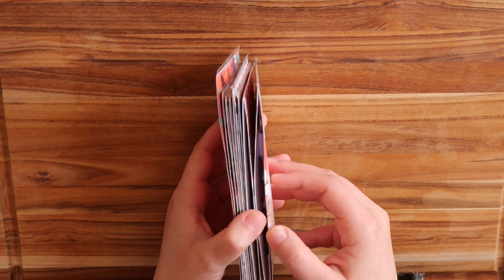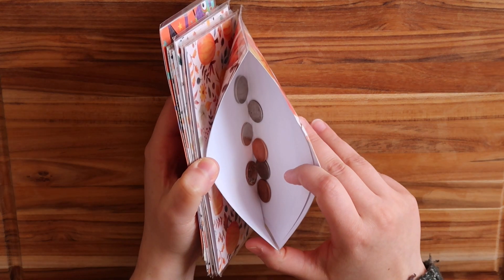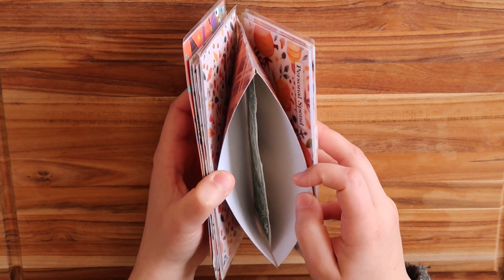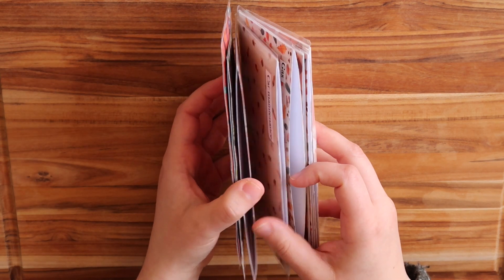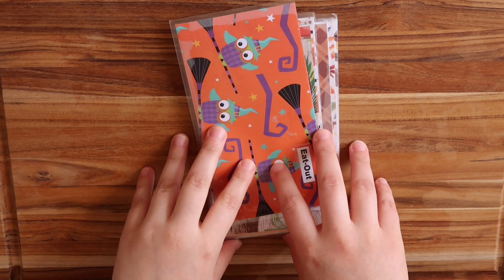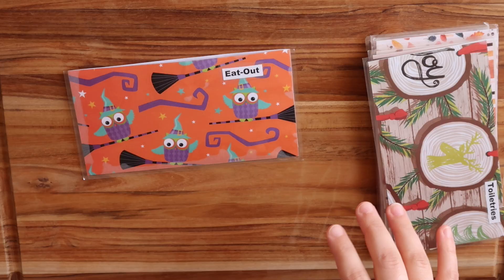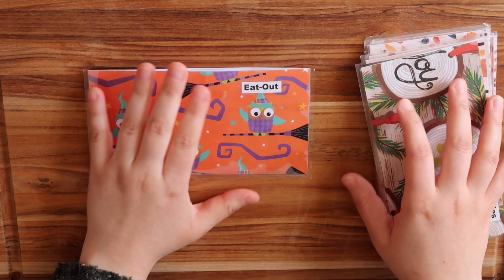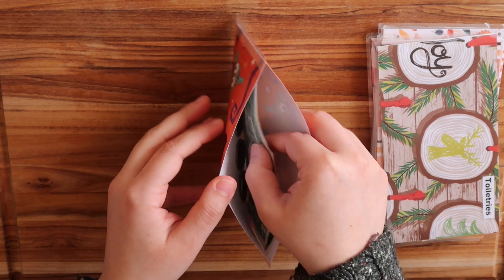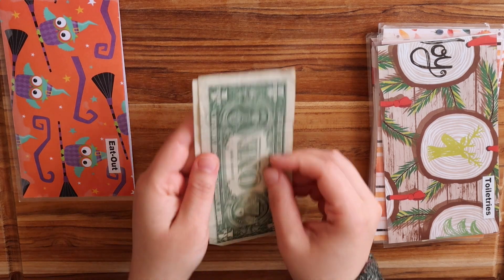Let me see if I can find the ones that have change in them. See, like this one — there's change in there. I try putting the change right back into my envelope, and some of them have ones. That's why I'm bringing this out, and some of them obviously are empty. I'm first going to start with all my ones. Let me go through my eat out envelope. I'm going to go through all my cash envelopes right now and get all the ones out. Eat out — I have two ones. I'm bringing them out.